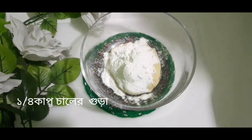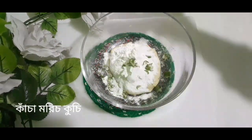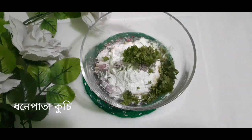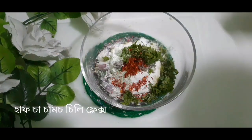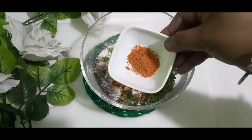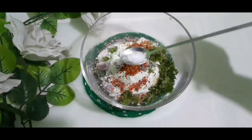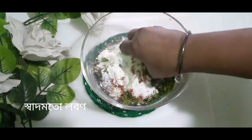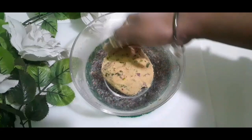Debo — quarter cup chalir gura. Aapnathir gura puri-r jonno cornflour-o byabohar korte paren. Morich kuchi, piyaj kuchi, dhonepata kuchi, kacha mrich, chili flakes, aar lobon dibo.